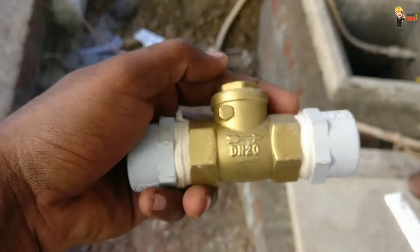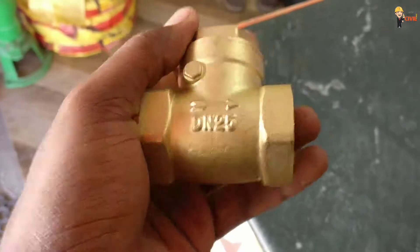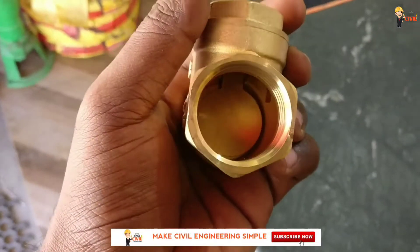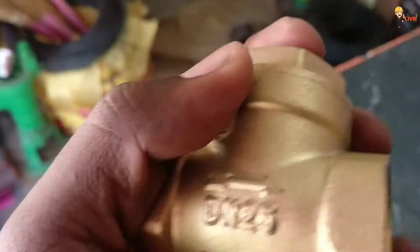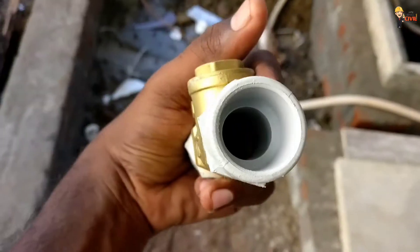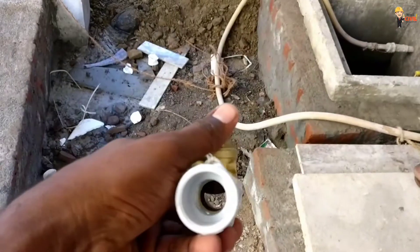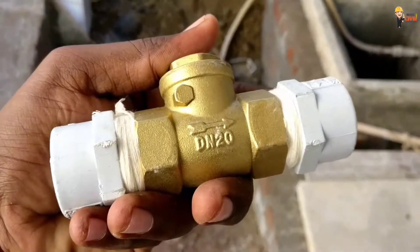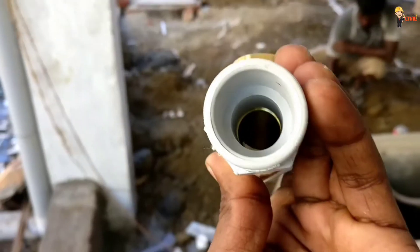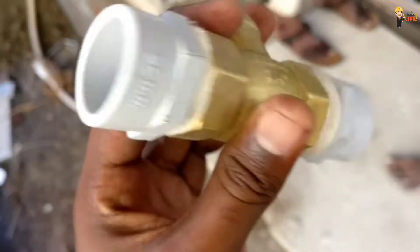If you have a non-return valve, there are two sides. If you are on this side and go to the right side, then pressure will open and go up to the right side. So if you are having a water line, you can be able to give a high level to a tank.